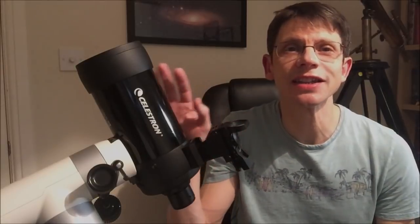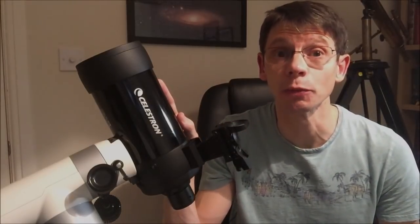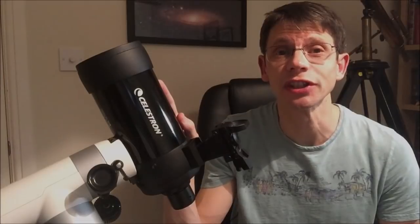Hi, this is Graham from Jennings Astro. This video aims to see if you can take decent astrophotos of deep sky objects using a small scope like this, the Celestron C90.